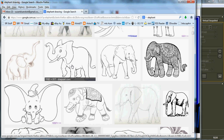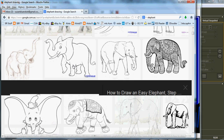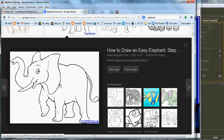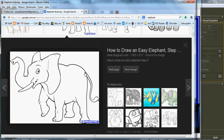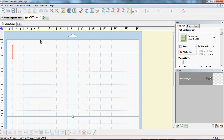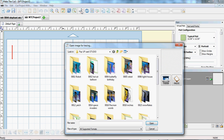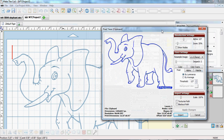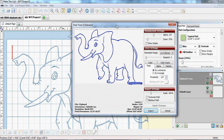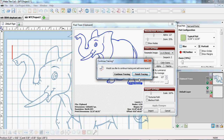We'll pick this picture here — it's a coloring book picture — right-click and go Copy Image so it's now in the clipboard. We open Make the Cut, go to Pixel Trace, paste from the clipboard, and that looks like a fairly good trace. We click Import and we're finished with that.